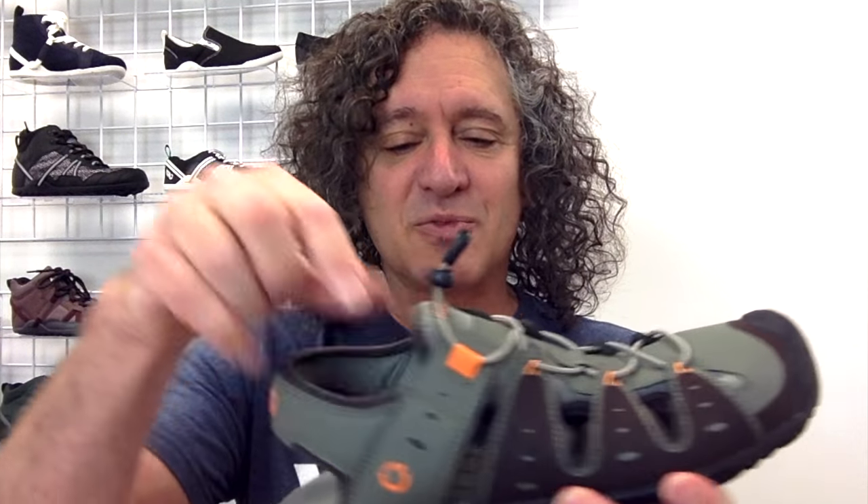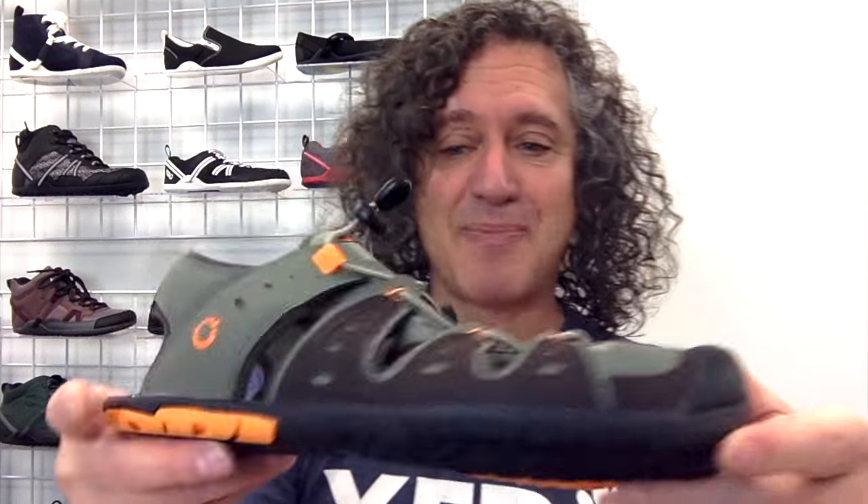What makes it really comfortable: neoprene lining, our trail foam footbed. What gives it protection is this toe cap, and our tire tread inspired sole that of course has our 5,000 mile warranty.